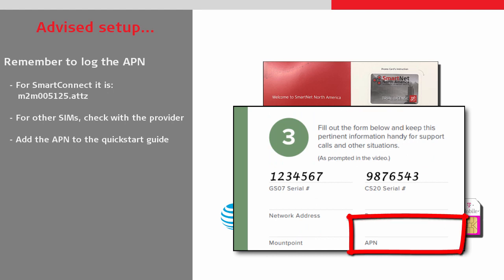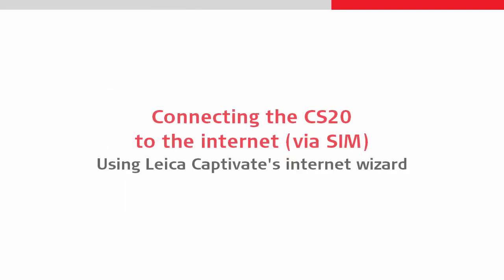Once the APN is discovered, it is advised to add it to the Quick Start documentation. Next, we will use a software wizard in Leica Captivate to activate the internet connection.